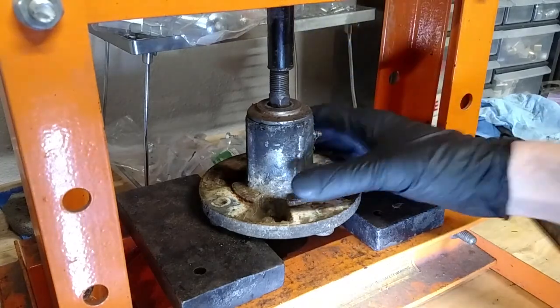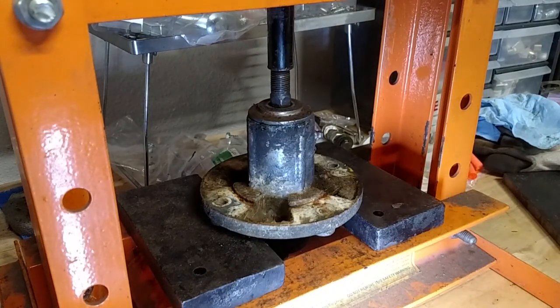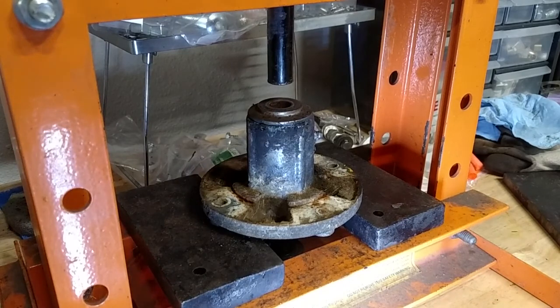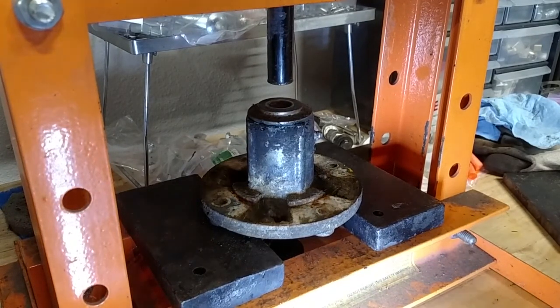Everything's set up in my little press here. We're going to give it a shot, see what happens. If it breaks, I don't really care. Like butter! That's probably the easiest thing I've ever experienced, as far as taking apart a spindle.